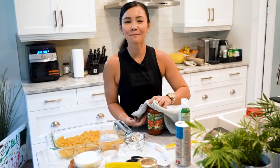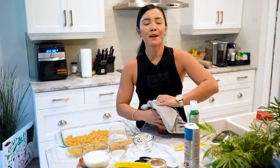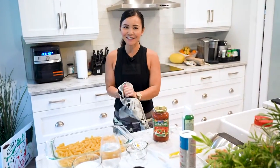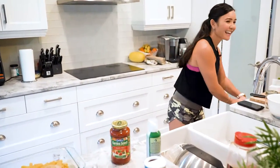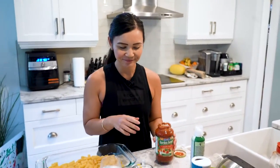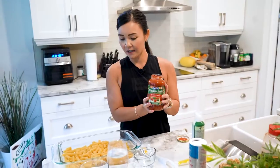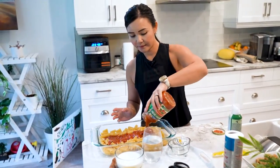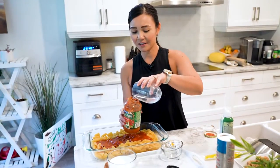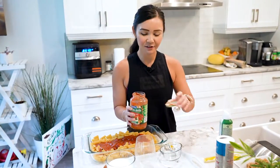You need marinara sauce. If you don't have marinara sauce, tomato sauce or pasta sauce works well. We're just going to dump a whole jar of pasta sauce in here — easy peasy. And then we're going to add two cups of water. What I like to do is dump the water into the jar and shake it up, just so I use as much of the tomato sauce as possible. You don't want to waste it.